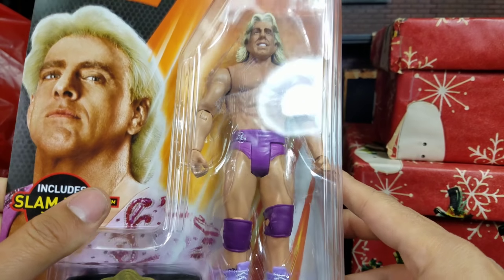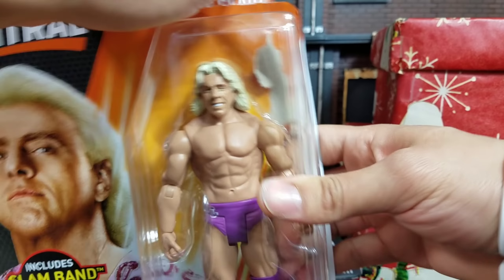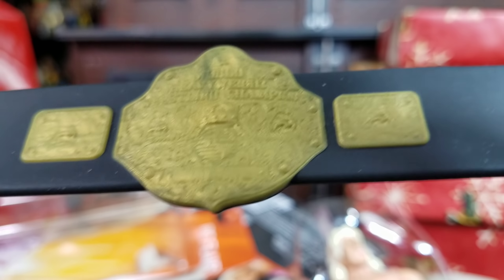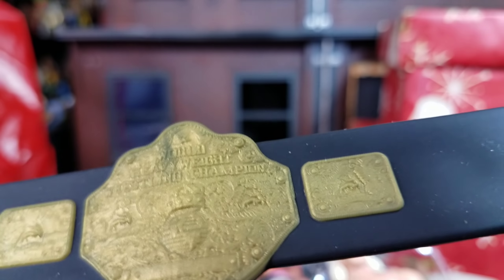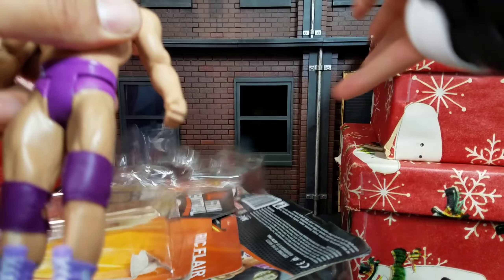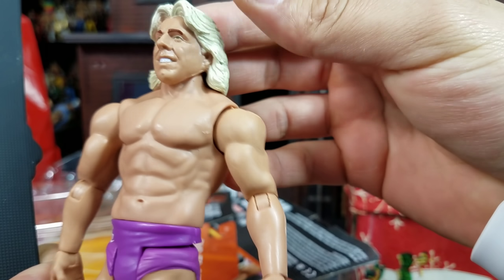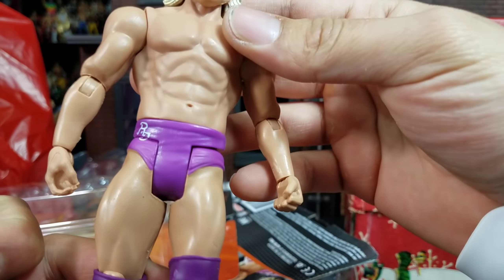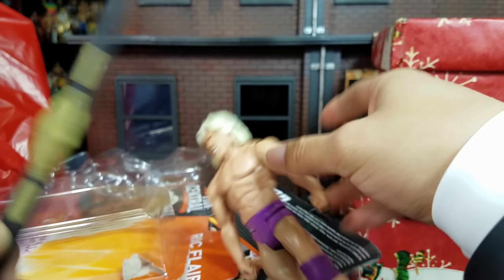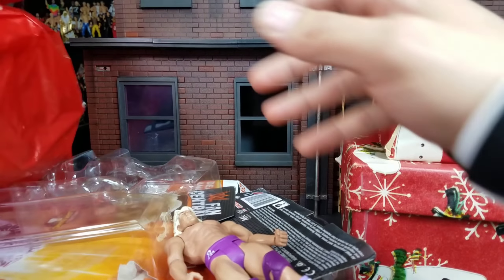The Nature Boy Ric Flair — look at this World Heavyweight title right here! The scan we did get in that recent builder figure. This is different though — it's the hairstyle that's paying homage to that era. We are getting a younger, longer-haired Nature Boy up front. We got 'R' — we got 'F' for Ric Flair on the boots as well. The band is right here — we are locked and loaded with four bands.